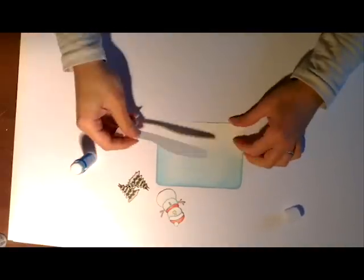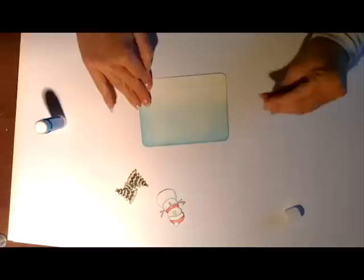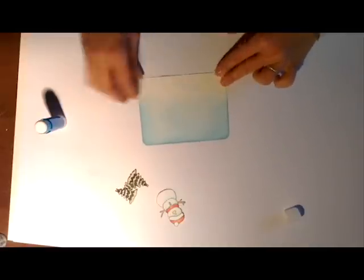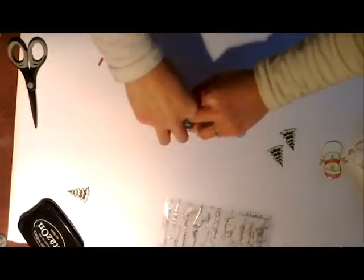J'utiliserai de la gouache blanche pour faire comme s'il y avait de la neige qui tombait, j'ai trouvé cette astuce sur internet. Je trouve que le rendu est sympa plutôt que de faire ça avec un stylo blanc, où le rendu est moins aléatoire et fait moins naturel. Je vais découper le bonhomme de neige et les sapins. J'ai encré d'abord à la Distress Vintage Photo un tout petit bout de papier que j'ai découpé pour faire les troncs des arbres. Je suis en train de tamponner mon sentiment joyeux Noël.